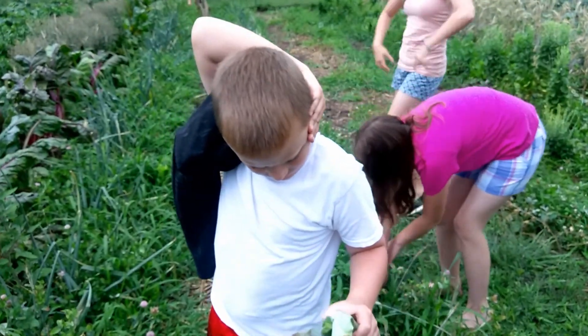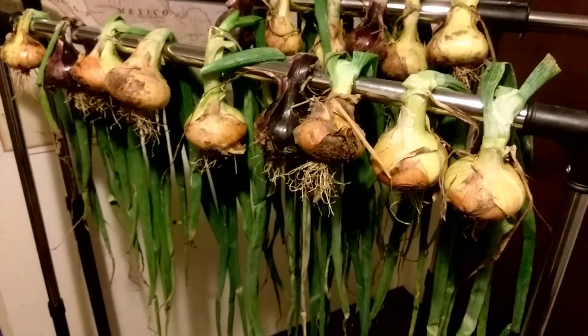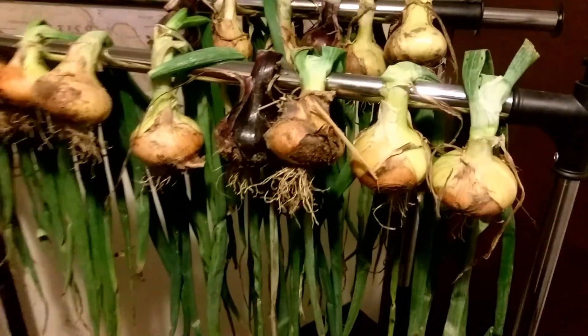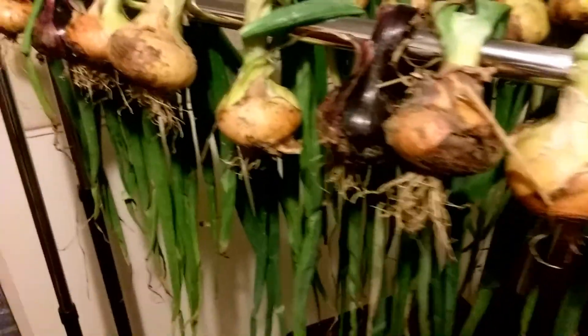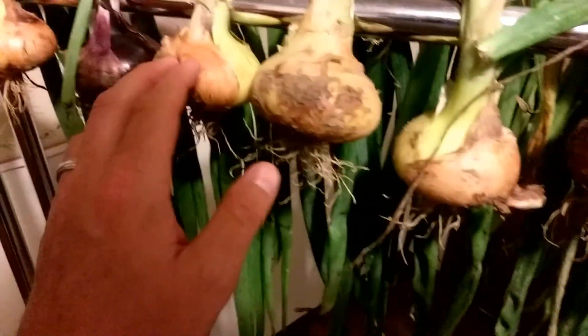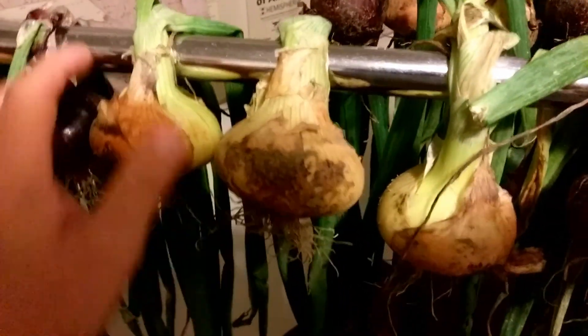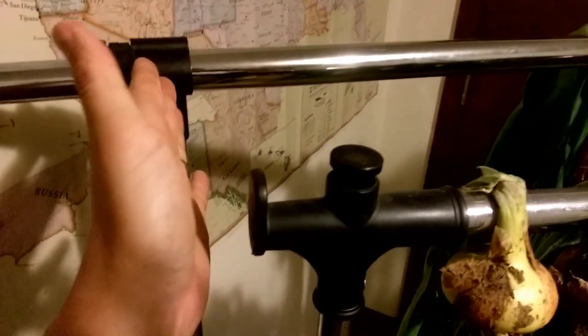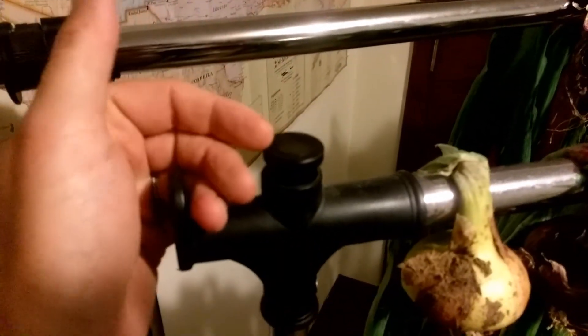We did get rained out — it's pouring down rain. We got most of the onions harvested, there in the back of the van — the ones that we had pulled about a week ago I went and hung up on these clothes racks, just kind of draped them over.